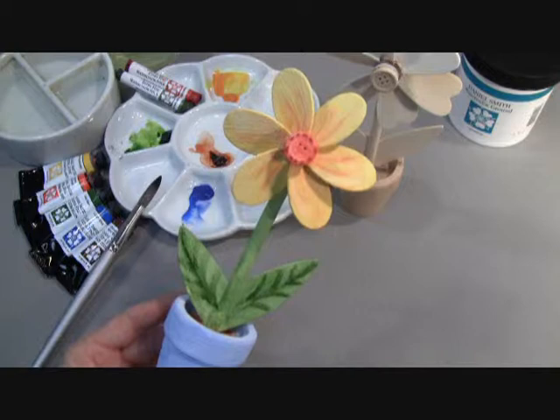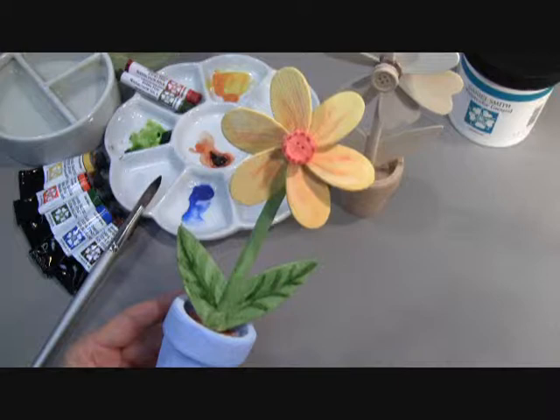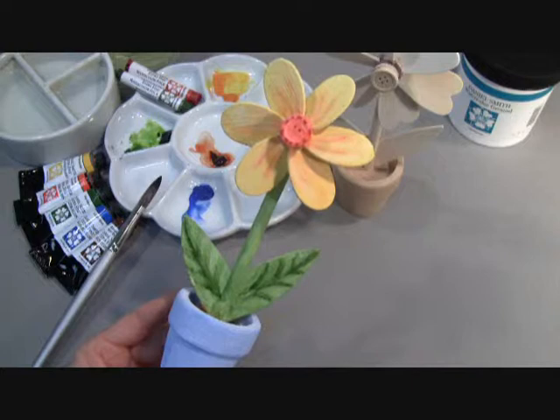The last step is to spray the project with an Archival Aerosol MSA Varnish with UVLS to protect it. You should be able to see the delicate watercolor, the colors of the windmill flower that you just can't get from other types of paints, because watercolor is transparent and allows the white of the watercolor ground to glow through.